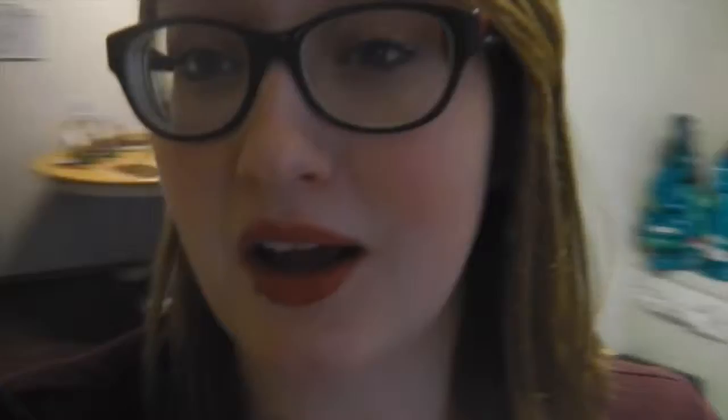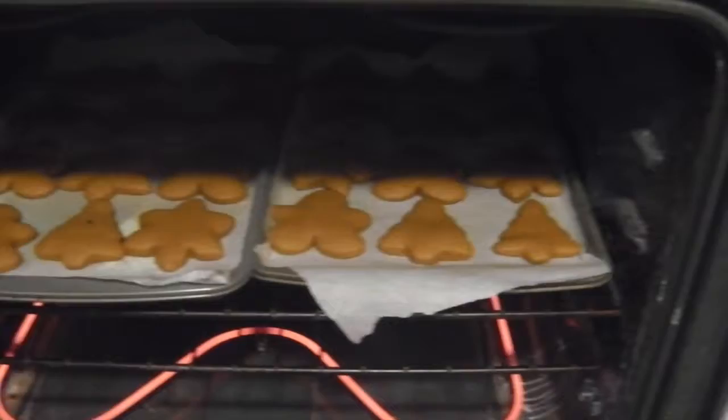Cookies are almost done. They only go in for about 6 minutes at 350 degrees, then you take them out and hit the pan on the counter so that the cookies flatten, and then you put them in for another 6 minutes until they look a little bit more brown. I'll just show you what they look like — they look super good, just about finished.